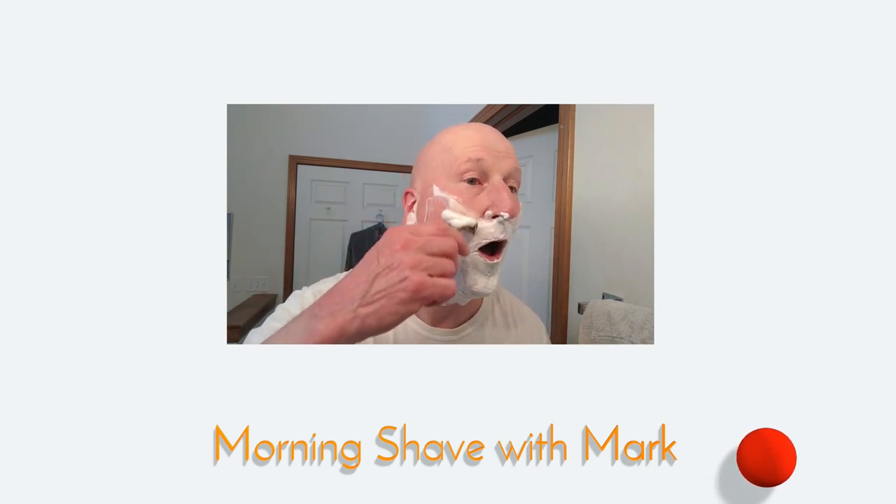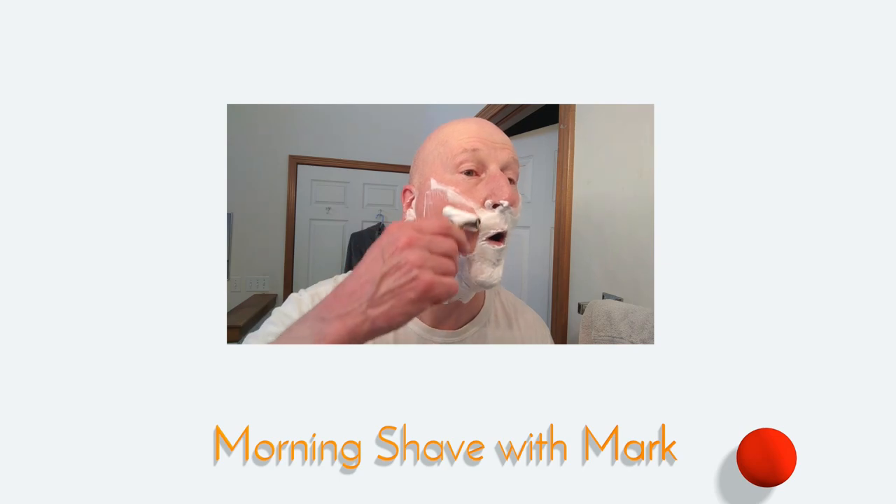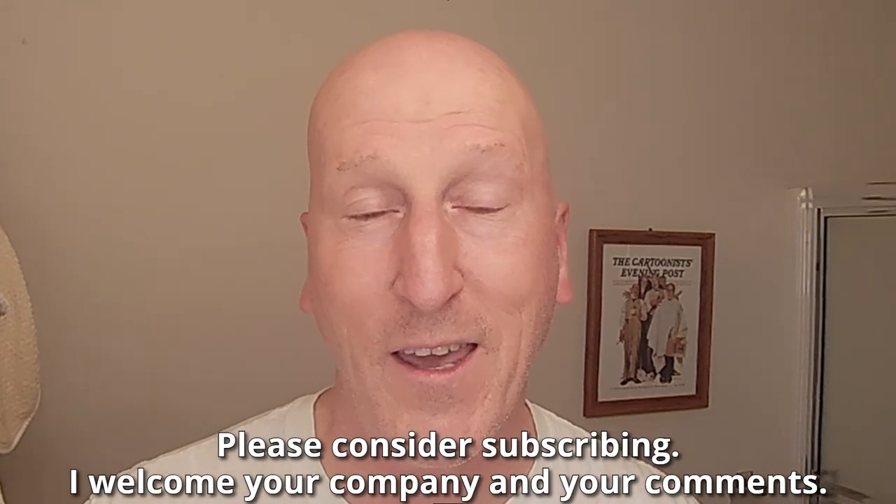Oh, that's nice and smooth. Hi, YouTubers and wet shavers everywhere. It's BarbaraGeorgetoon.com. I'm back with another video. Thanks so much for joining me again, I really do appreciate you sharing your time with me. If this is your first visit to the channel, welcome. Make yourself at home. Check out the other videos, look around — we talk about all things traditional wet shaving here. Please consider subscribing. I welcome your company and your comments.